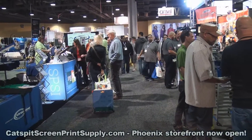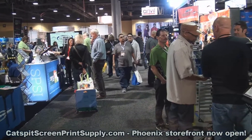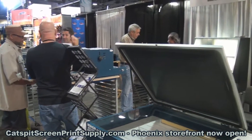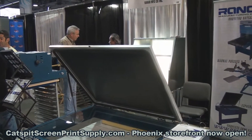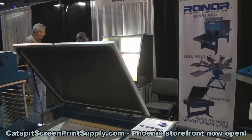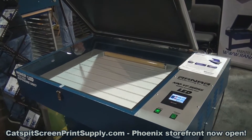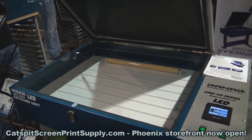Hello everybody and welcome to another video about screen printing by Catspit Productions. Today I am at ISS January Long Beach 2016 at the Ranart booth, and I wanted to show you this new product today — this is a new exposure unit for 2016.